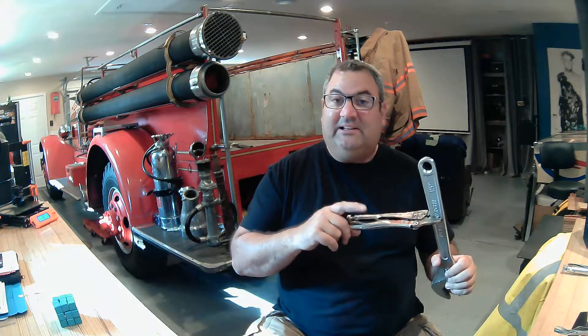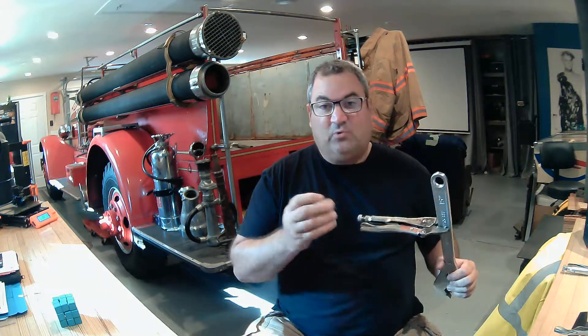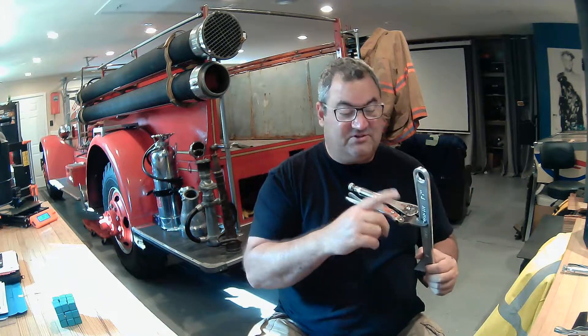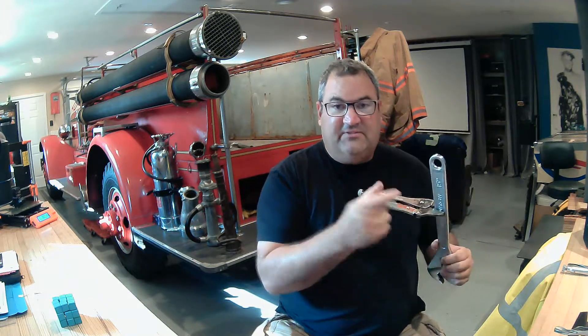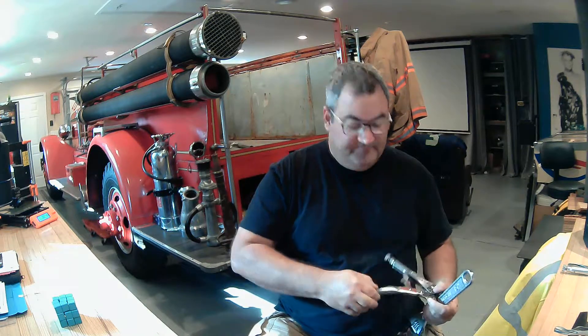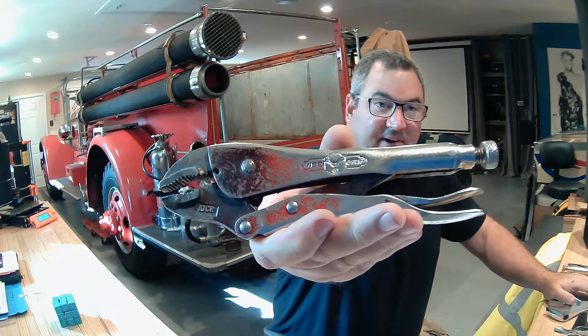I have a couple of screws on a firetruck that I'll definitely be needing this for — they have square bolts with slotted heads that are rusted, and the only way to grab hold of those is with one of these. Vice grips come in all shapes and sizes: there's big ones, tiny ones, and ones even bigger than this. It's worth noting that vice grip is an official brand name; if you look closely, these are actual Vice-Grip brand tools with the name on them.